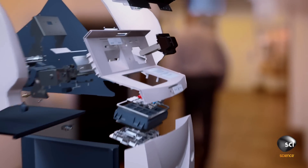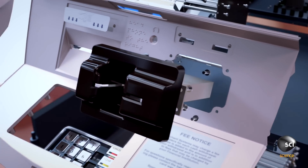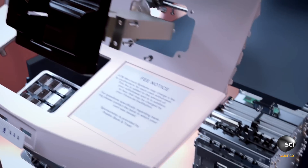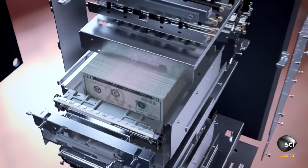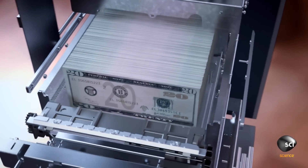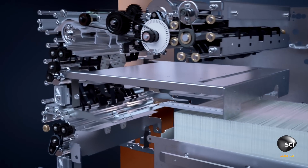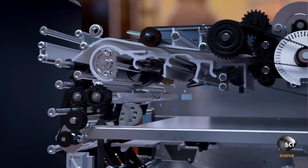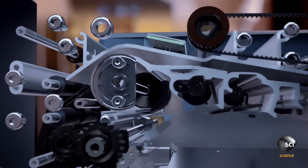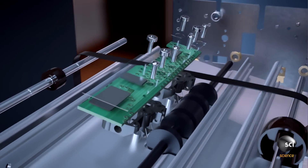400 parts work together: a smart card reader that checks your balance, two secure vaults that can hold 3,000 bills, high-friction rollers that pick just one bill at a time, and sensors that spot when a second bill slips through.